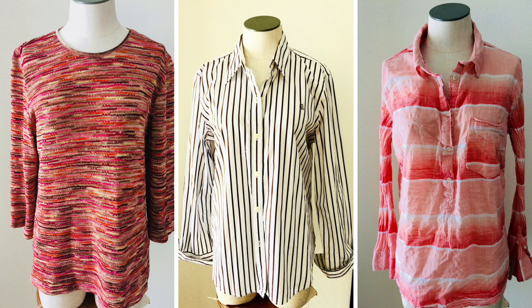Hi everyone, it's Julia and welcome back to my channel. This is the transformation part of my episode three of Upcycle Treasures. I'm working with three shirts I recently thrifted from my local thrift store — I'll link that video up above where I go over the prices and details. I knew I wanted to make another shirt combining these three shirts. There was a bit of trial and error, but I'm very happy with the final result. I hope it inspires you to do some creative upcycling.